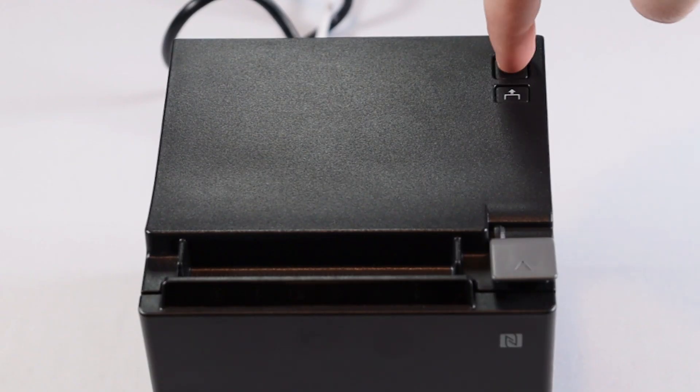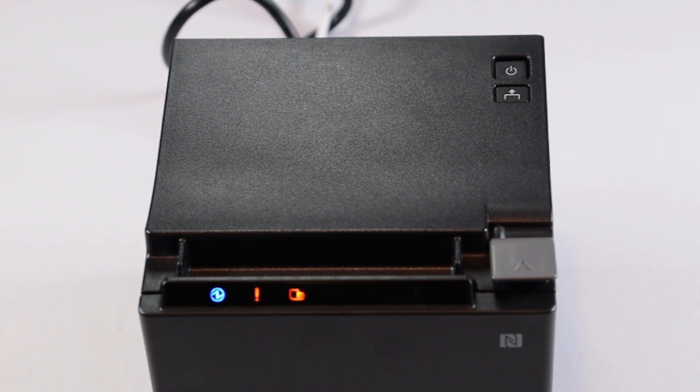Turn on your printer. The power LED light will stop blinking and become solid once your printer is ready.